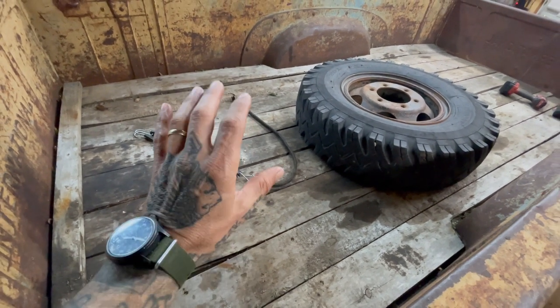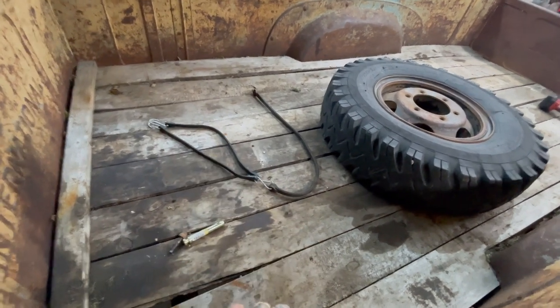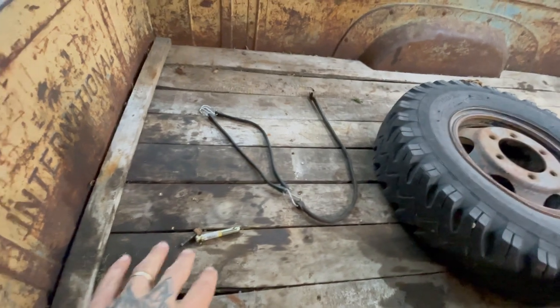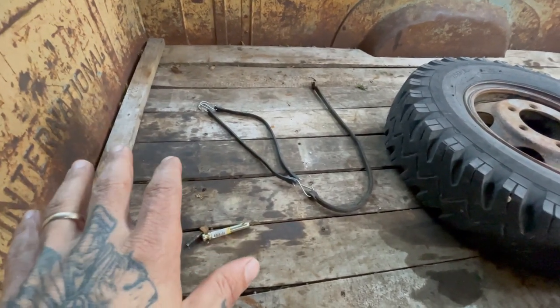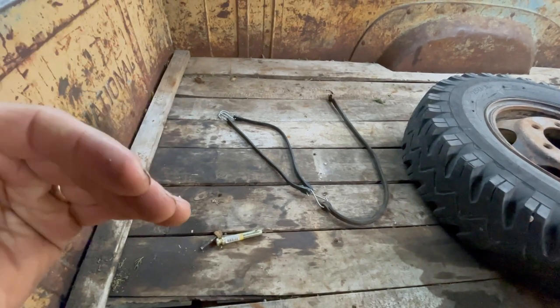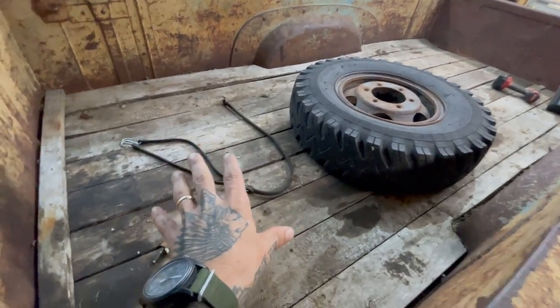Dan showed me that in Canada these beds were optionally available with a wood floor — like strips, like an old GMC or Chevy would have in the '50s. But all the US beds came with the ribbed steel bed floor. The way those are made now is bent with the ribs in two pieces and welded in a straight seam down the center.